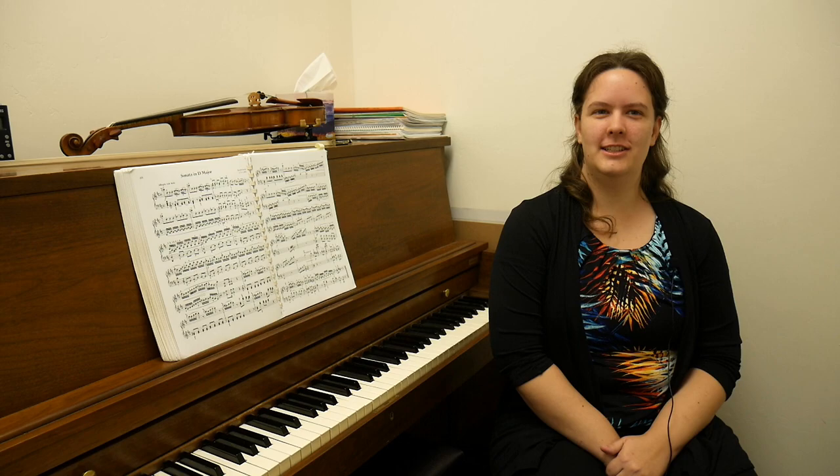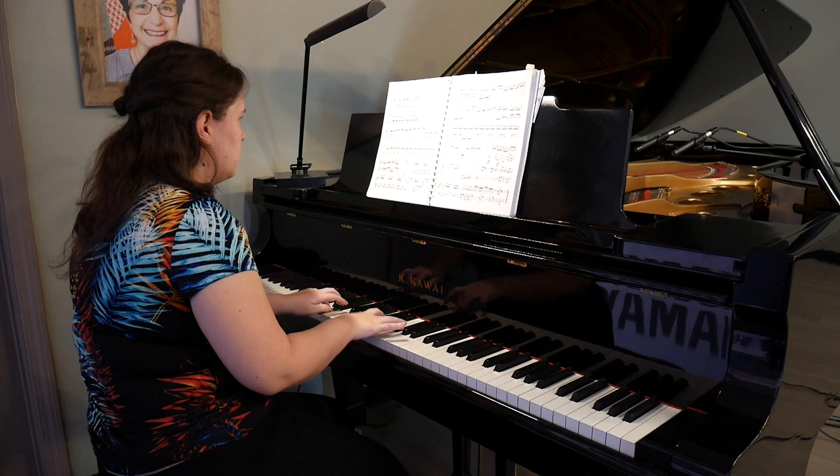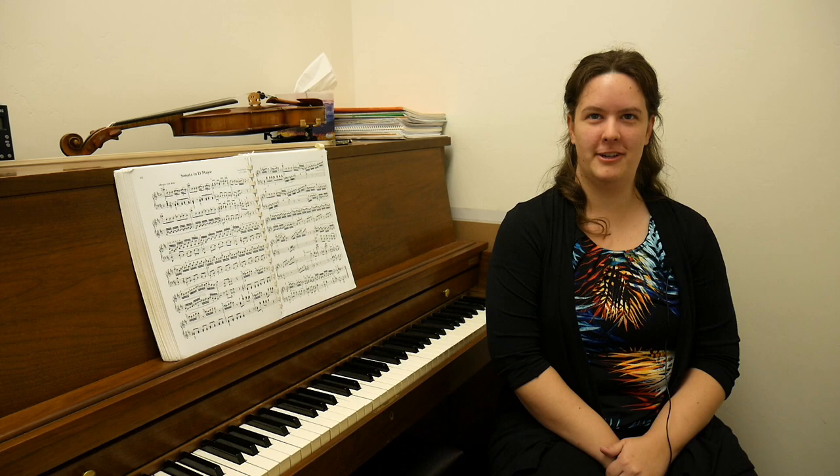Hi, my name is Marla Hansen, and I have taught at California Keyboards since 2016. I teach piano, violin, and voice. I'm a classically trained musician, and I'm a certified Suzuki teacher in violin, and I teach traditional piano.